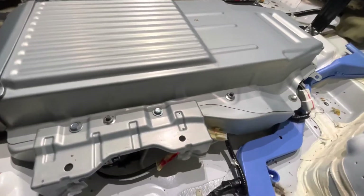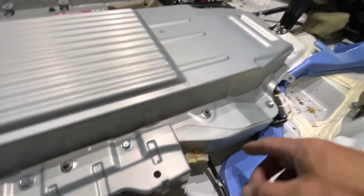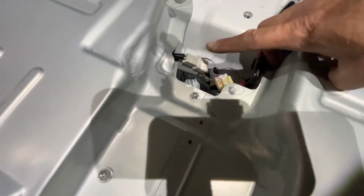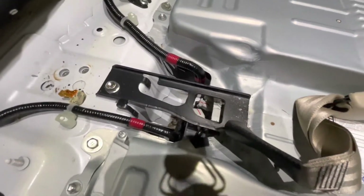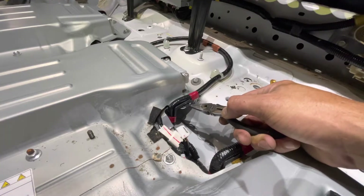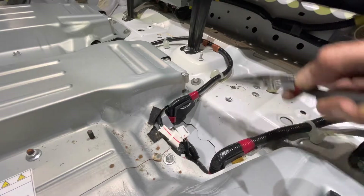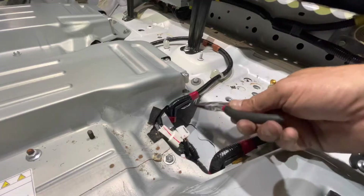The first thing we're going to do to start unhooking this battery is undo all these electrical connections — one, two, three, four, five, six. Also go ahead and remove this 14 millimeter and the seatbelt bracket. There are plastic clips — I'm going to pinch them from the bottom and remove them so they won't catch the wires when we pull the battery out.